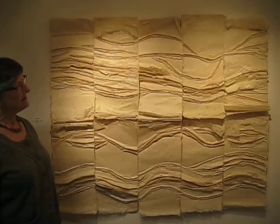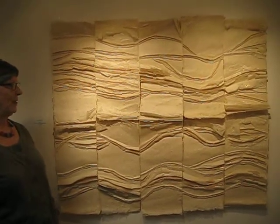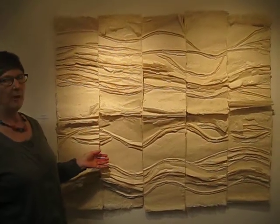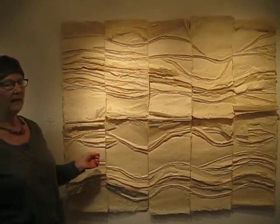She travels between the two long miles and thinks about her work very carefully. This is 108 pieces of paper from Paper Mulberry, which she's layered up with gold leaf.